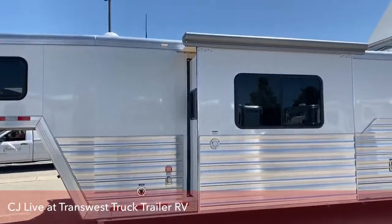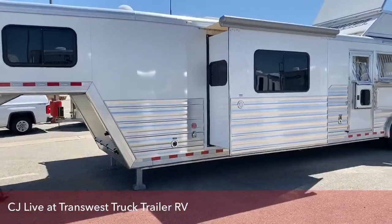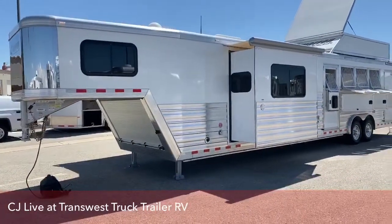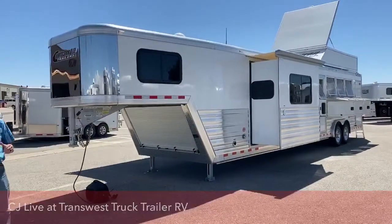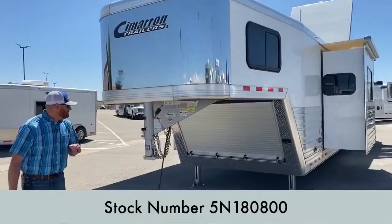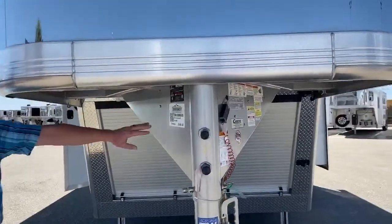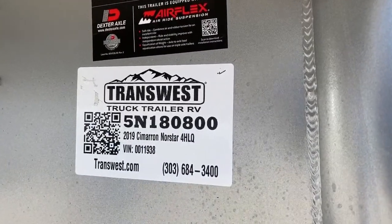This is a fantastic trailer. It's actually a 2019, so it's a close-out with close-out pricing — a great buy for somebody wanting a really nice, well-equipped Outlaw Conversions air ride 4-horse trailer. The stock number is 5N-180-800.